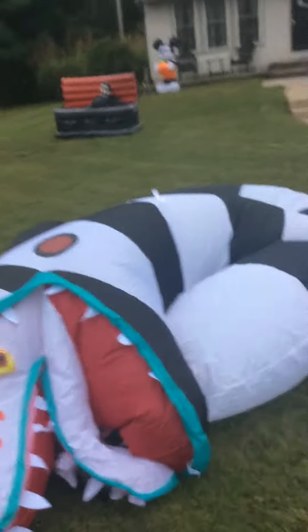It's the 10-foot sandworm from Beetlejuice. It just came today, so I was really excited to get this one. I thought I was not going to get it because it was selling out fast. But I actually did get it, so I'm really happy about that.